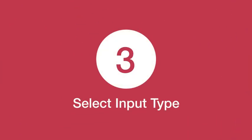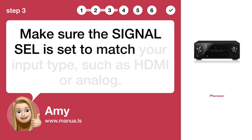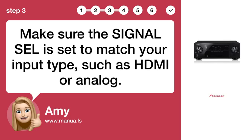Step 3: Select input type. Make sure the SIGNAL SEL is set to match your input type, such as HDMI or analog.